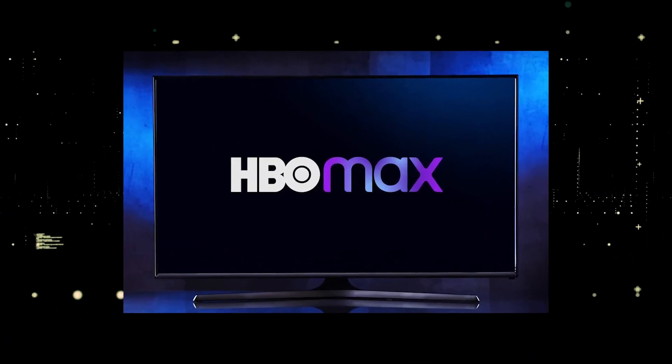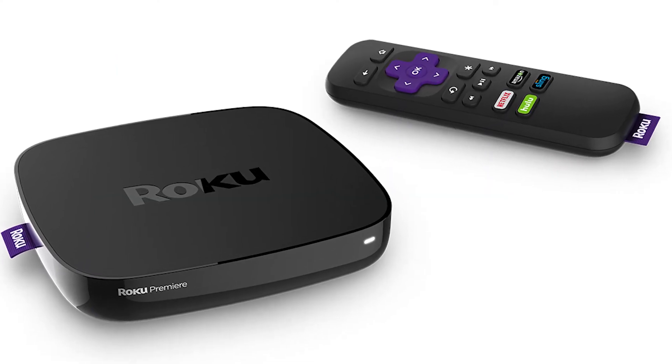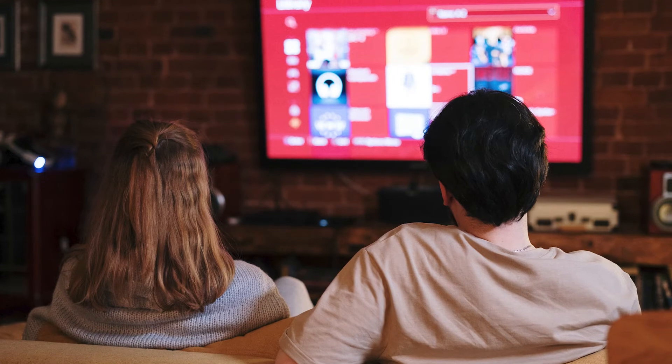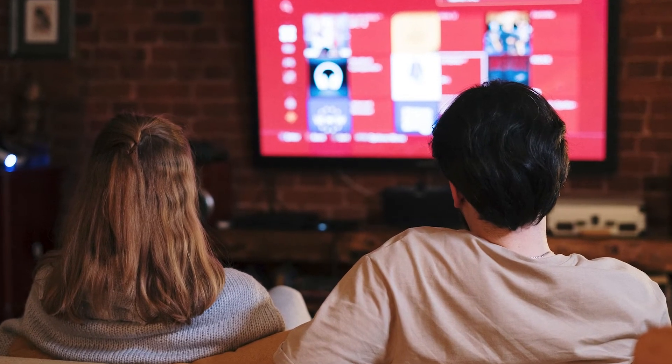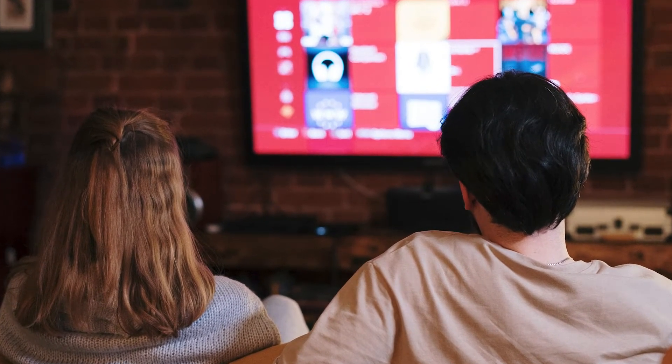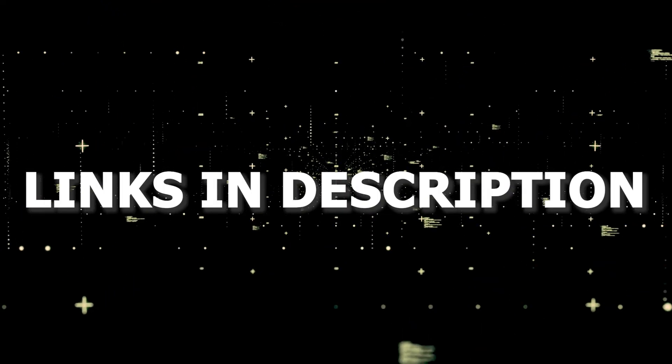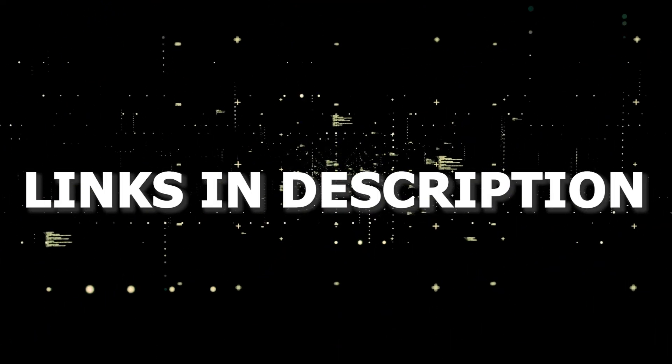And if that doesn't work, then I recommend buying an affordable Roku stick, Fire Stick, or Apple TV 4K. Plug that into your TV and use that as your main streaming player. You'll be able to access HBO Max that way. I'll put links in the description down below of where you can get one.